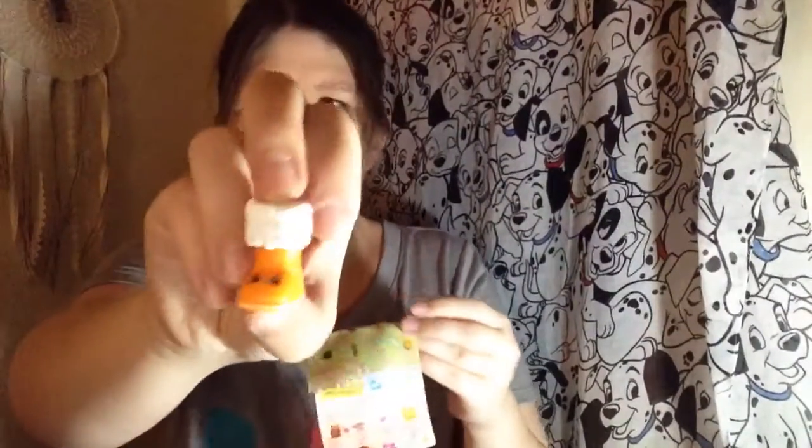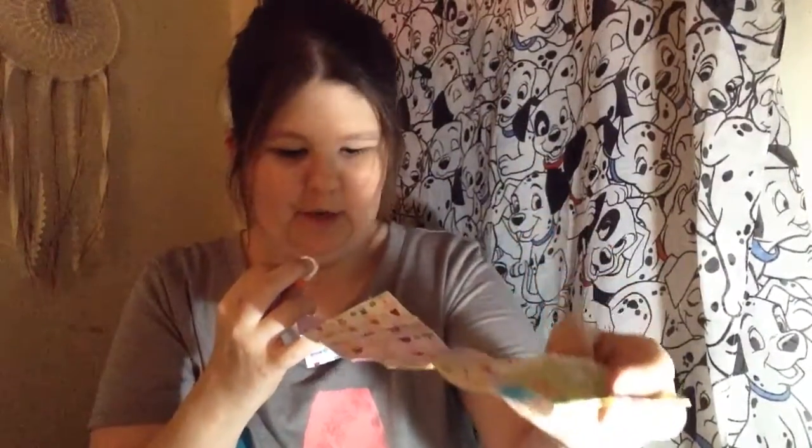Sometimes these are so difficult just to open. I got Asbury, and my friend Latrosha — she was in one of my blind bag videos — she got this one as well. And then my other one I got was one of the shoes, and that was Snug Bug. I don't care for this one, so I might end up selling this one, and maybe the Berry one too.